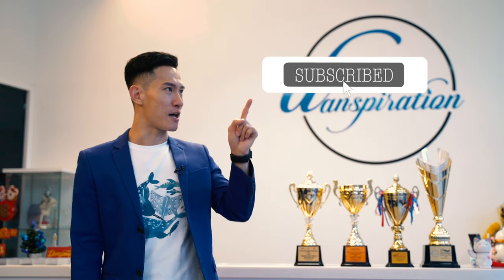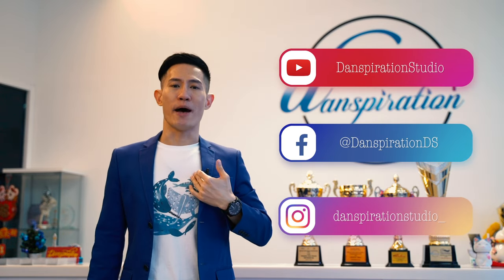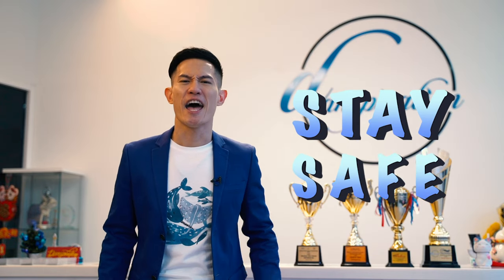We hope you enjoyed learning this piece of Paso Doble. Remember to subscribe, like, and comment. Tell us what you wish to learn — we will try our best to make it happen. Remember to stay safe and take care, everyone. Adios.